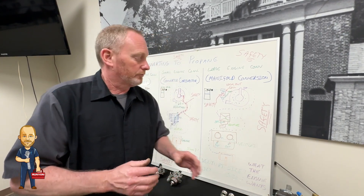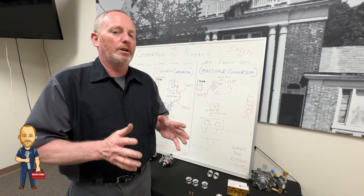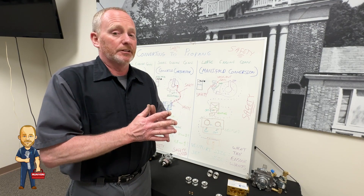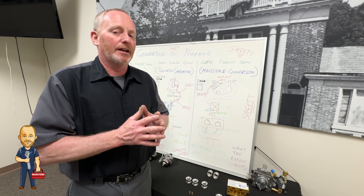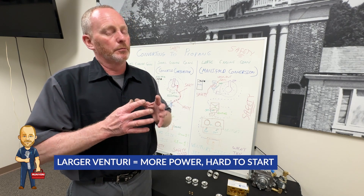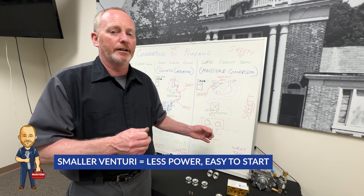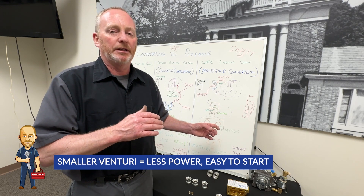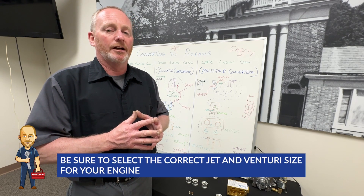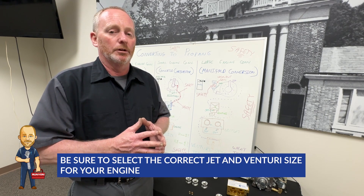Venturi size and jet size is really important. I've measured to see what goes good with which engine, and you really can't get a specific size per engine — you actually have to do what the engine wants. Larger venturis make for more power but are harder to start. Smaller venturis mean less power but they start right up and run well from low to medium speed. Be sure and figure out what your jet size and venturi size is for the engine — the engine's going to tell you what it wants.